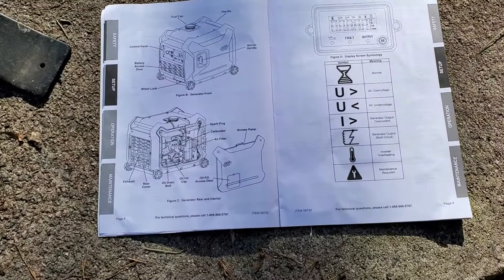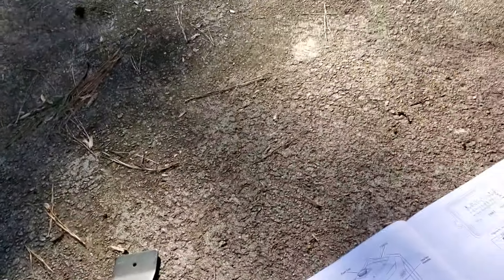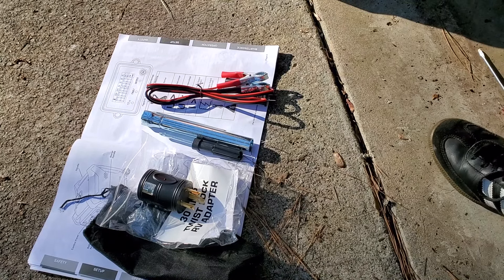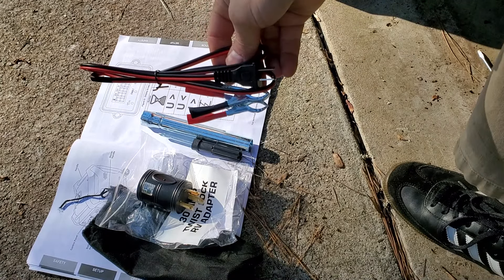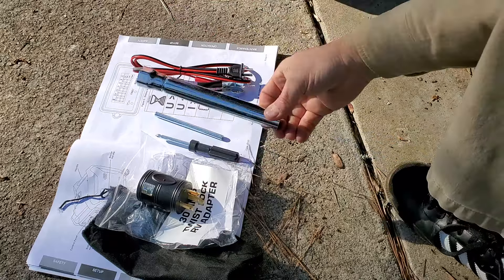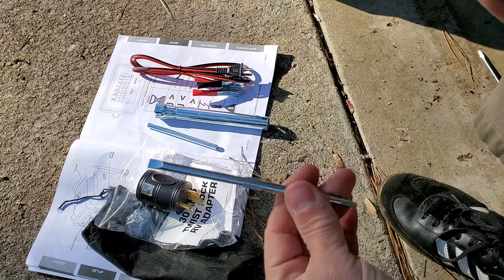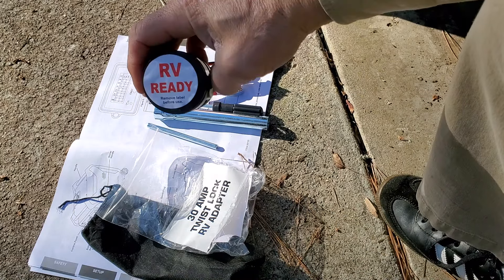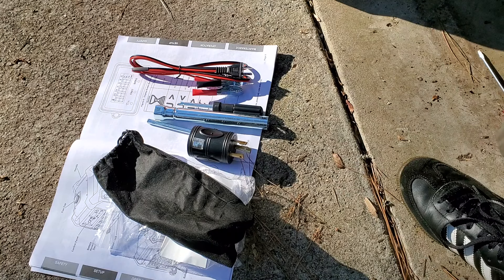Here's what it comes with: it comes with everything basically. It comes with an option to charge a battery or connect directly to a battery to charge it up. It comes with a spark plug wrench, its own little screwdriver — Phillips head and flathead all in one — an RV 30-amp twist lock adapter, and even a little bag to put all your stuff in. Yeah, not bad at all.